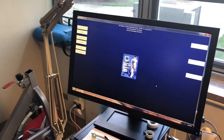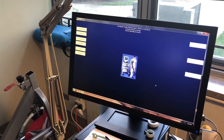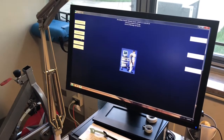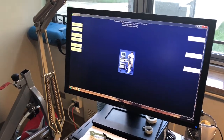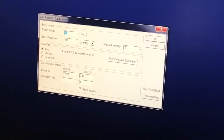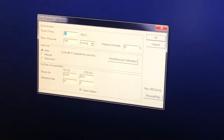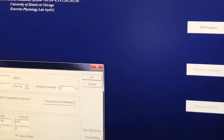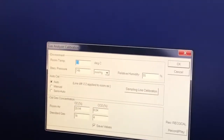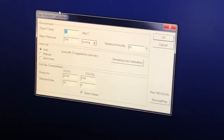That's pretty much starting the computer — make sure the date is changed and then you're ready to go. We have to do two calibrations. The easiest one is a gas calibration. On the left you'll see 'gas' — click that. This is going to give the machine, the Parvo, a very specific concentration that we know from the little canister on the left.